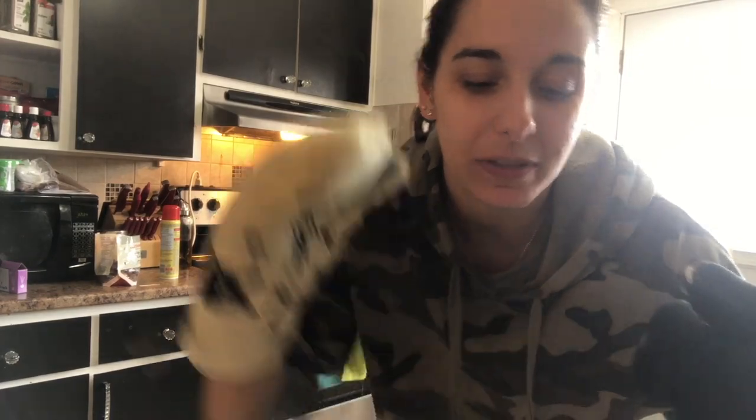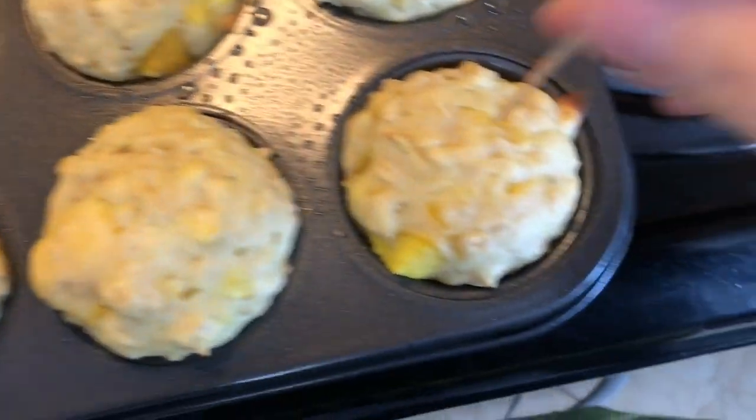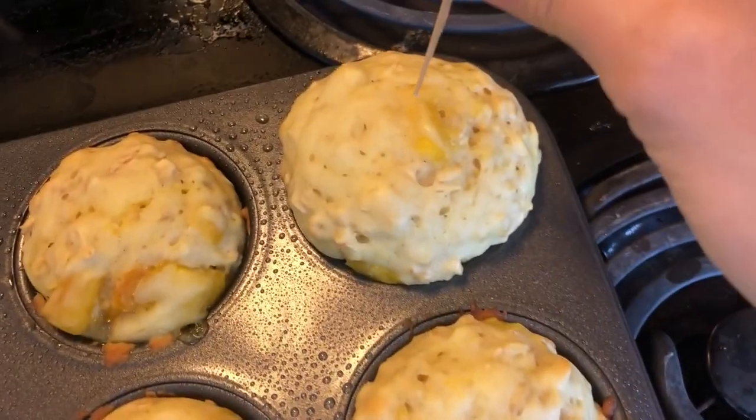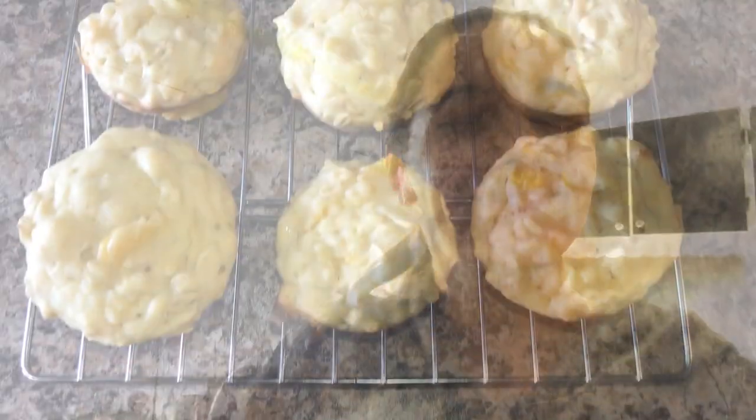I think they're ready. We're just going to put the toothpick in, and if it comes out dry we can take them out. So we're just going to wait and then I'll let you know.